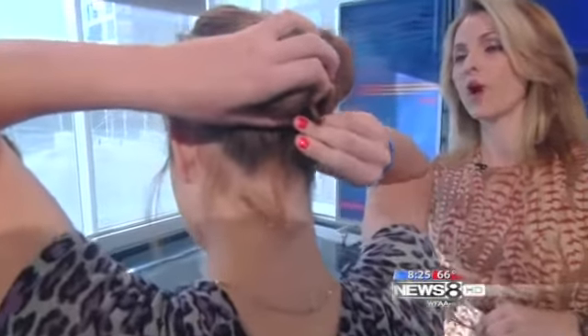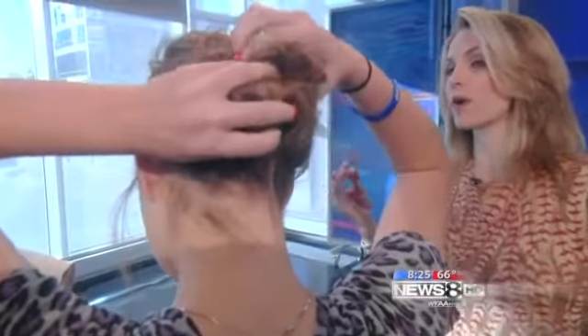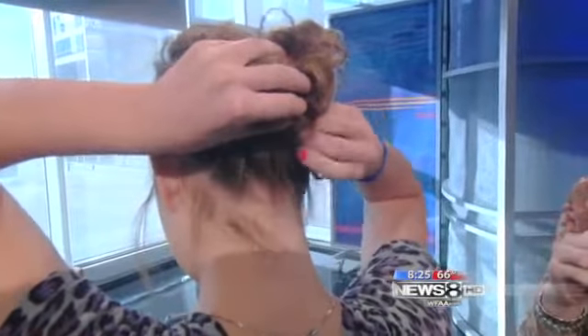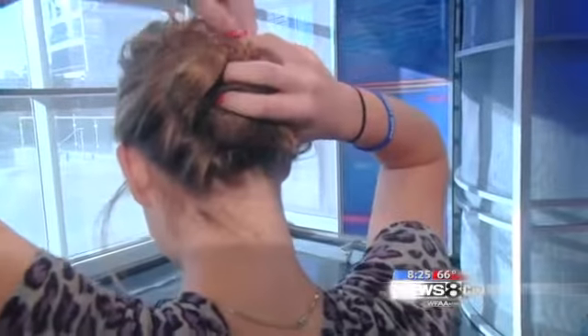But you can do that with just a bobby pin and that's much cheaper. Well, you can. But this is $10 — you get four for $10. And this doesn't give creases in your hair like when you put a ponytail. You can wrap it up like a ponytail and it holds it real snug. Plus, with bobby pins, you have to use like 10 bobby pins to get it to stay.